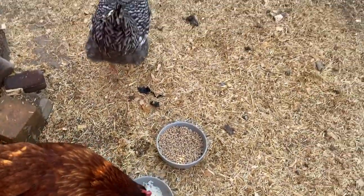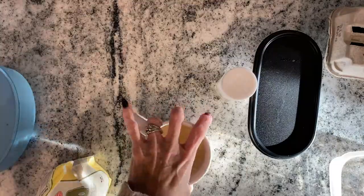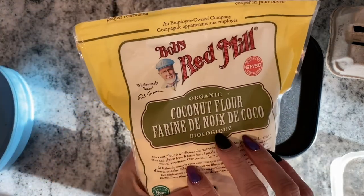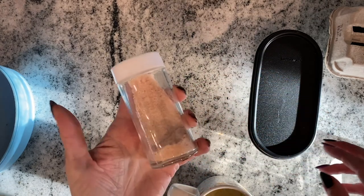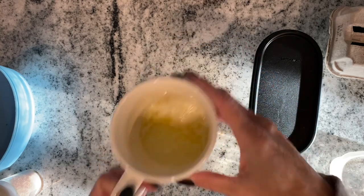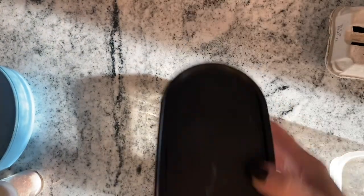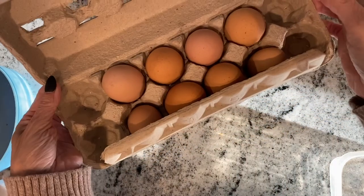All right girls, thank you for the eggs, have a good day! Okay, I am going to make my 90-second bread. You will need a tablespoon of coconut flour, a dash of salt, a tablespoon of melted butter, a quarter teaspoon of baking powder, and one egg.